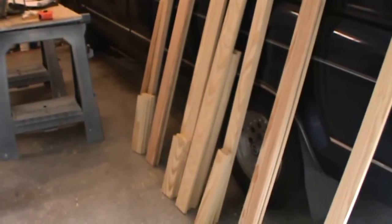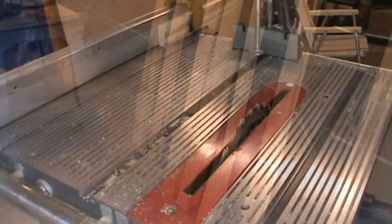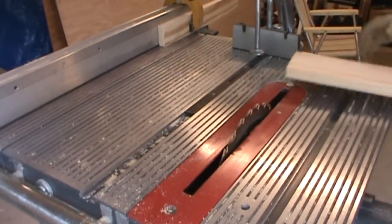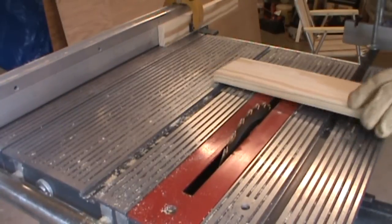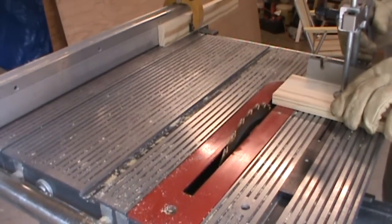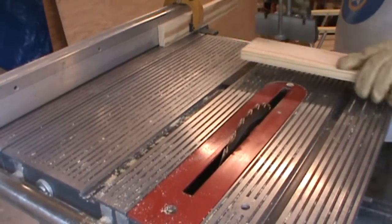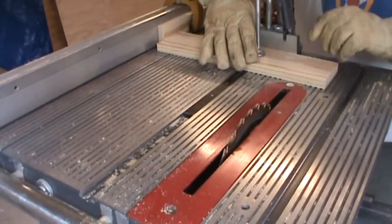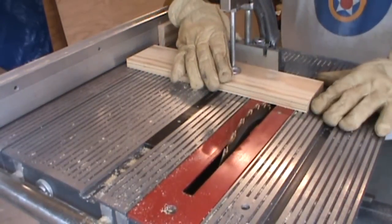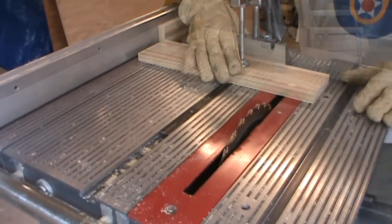Now everything has to be cut to its proper length. What I like to do is get a nice true edge — I'll nip a little bit off of this edge and move my fence over, take that new true edge, put it up against my stop block, and cut off the other side so I have two nice 90-degree angle edges.